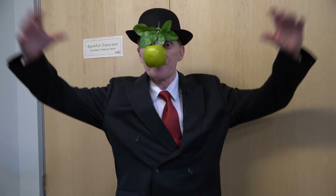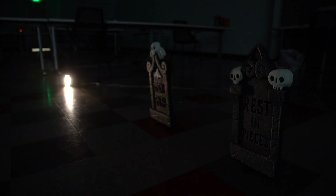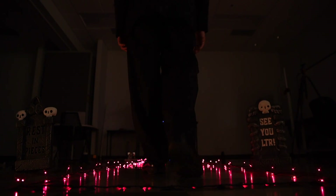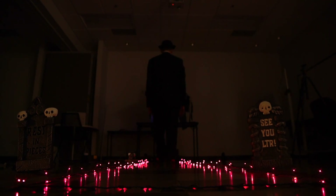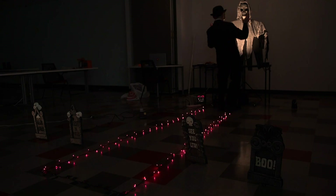A little closer, the lightning, and once I get really close, it'll light up the big creepy guy at the end. So, let's see if it works. And the big creepy guy. Candy.